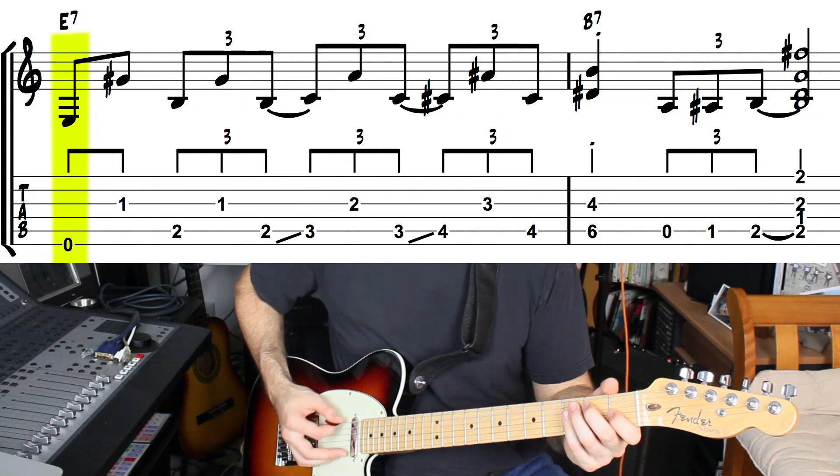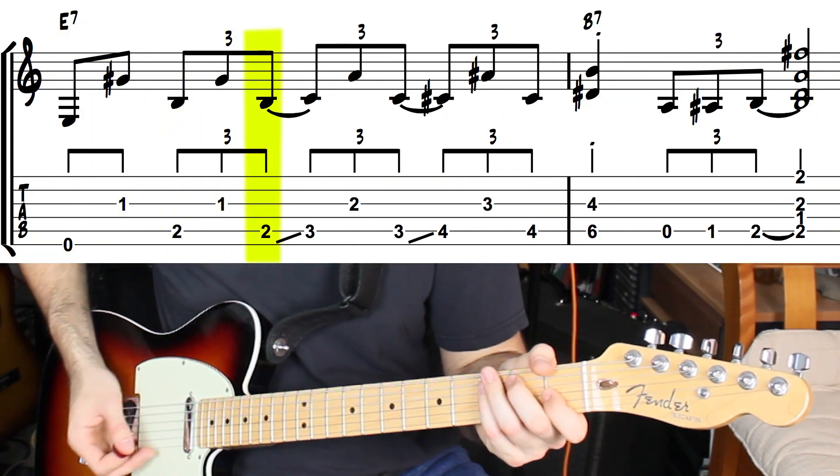And a G sharp on the first fret of the third string. This is actually the fifth and the third of the one chord — the B note being the fifth and the G sharp being the third. We're gonna play a picking pattern with that little interval, and after the last note we slide the whole shape up one fret.